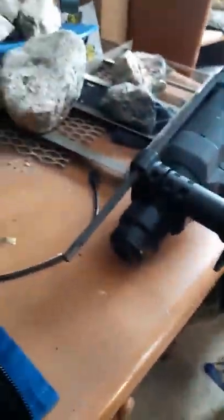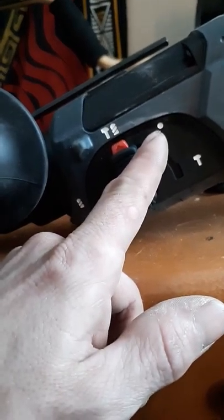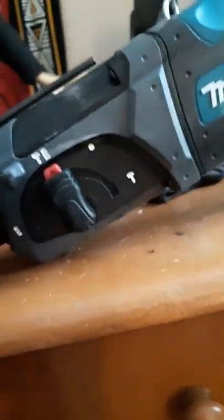Makita hammer drill. It's pretty sweet. It's got your drill option, your hammer drill. This allows you to set your bit wherever you want it, and then a hammer mode — and it does work.